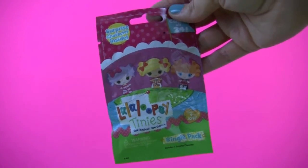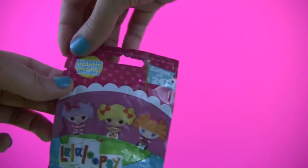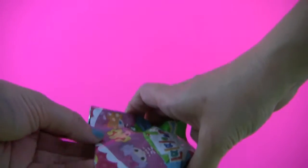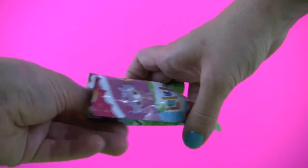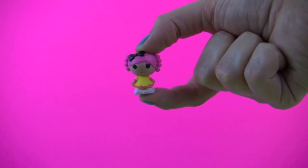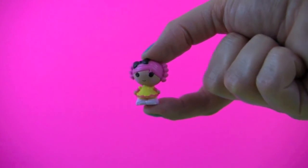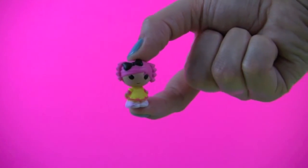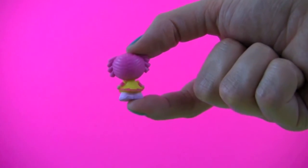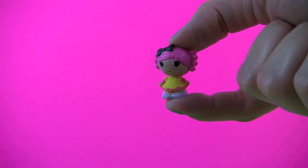And now it's time for our Lala Loopsie Tiny's blind bag surprise. Can't wait to see what's inside. And here's our Lala Loopsie Tiny. She has pink hair and a yellow and pink dress, a black bow. She's so cute!